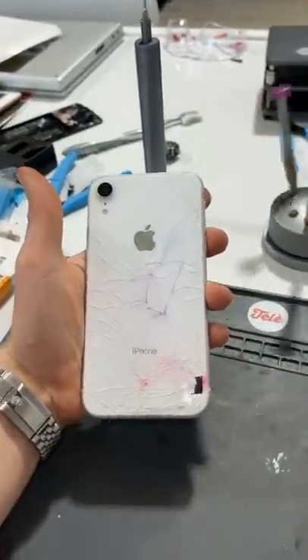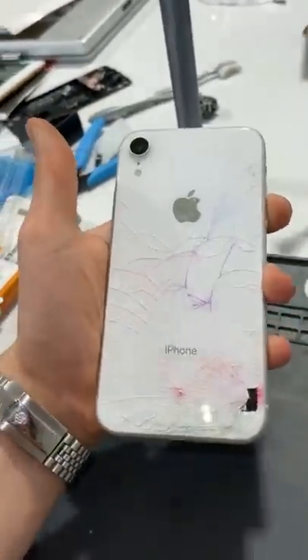We got an XR with a broken back glass. I love what they did with the colors — that's creative. Let's get it fixed.